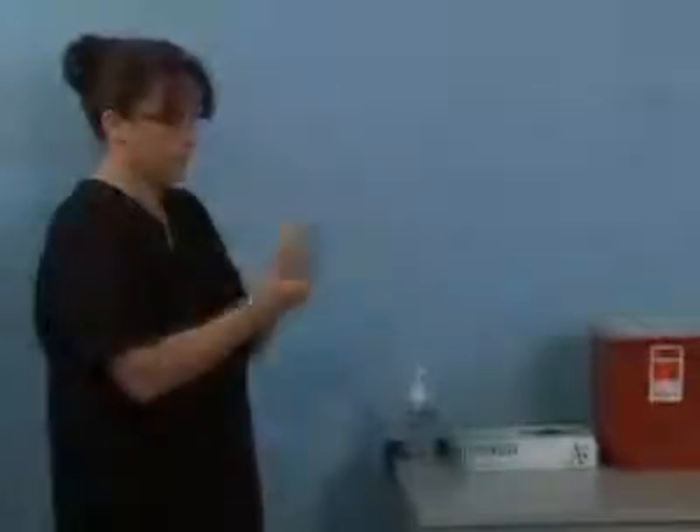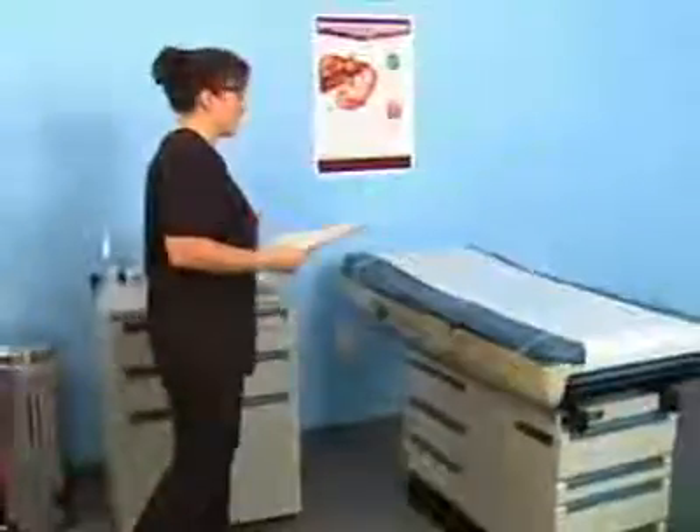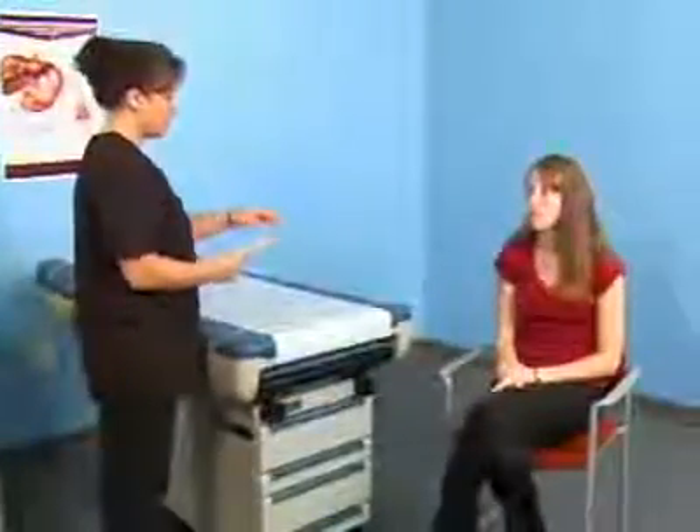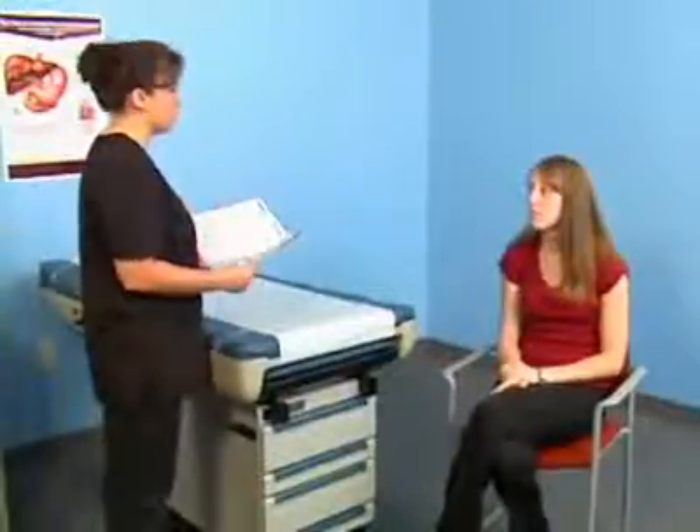First, sanitize your hands. Greet the patient and introduce yourself. Identify the patient by asking the patient to state his or her full name and date of birth. Compare this information with the data in the patient's chart.